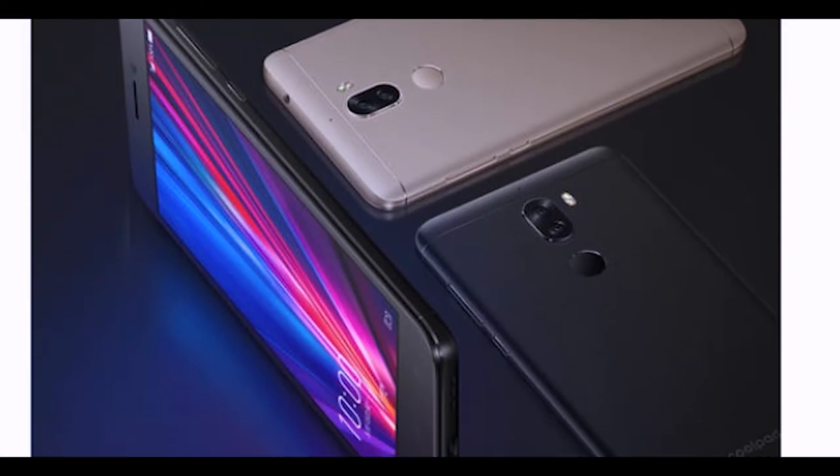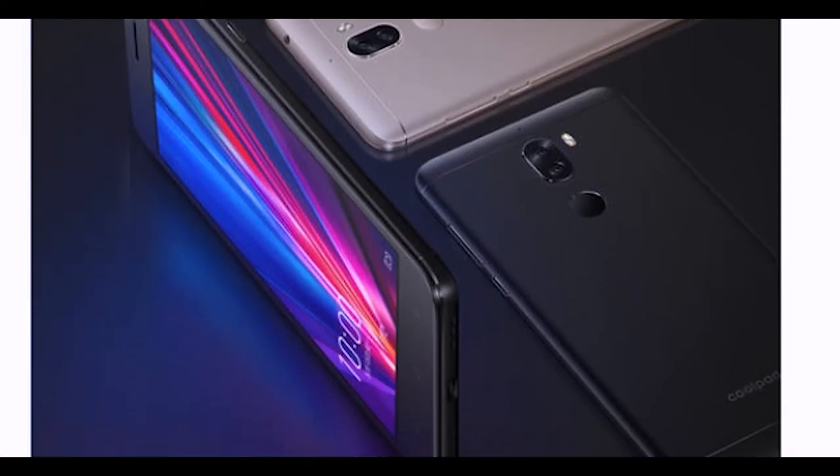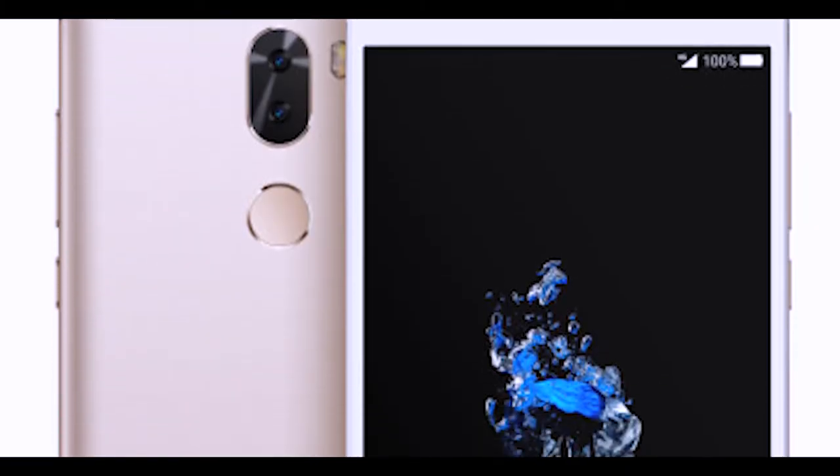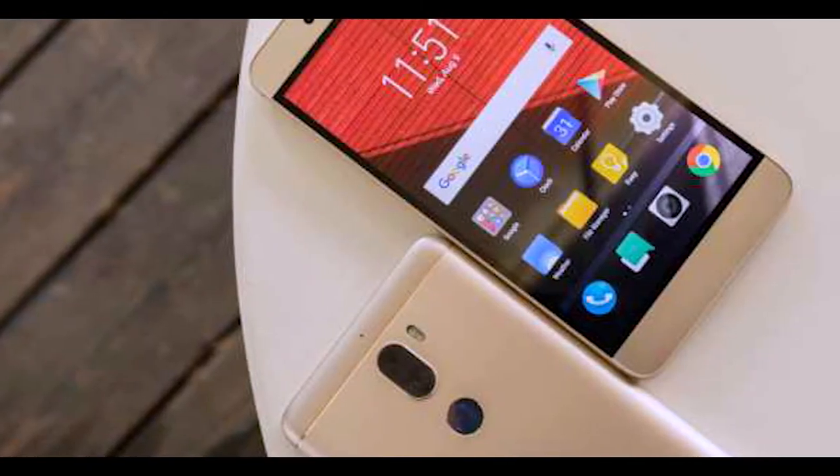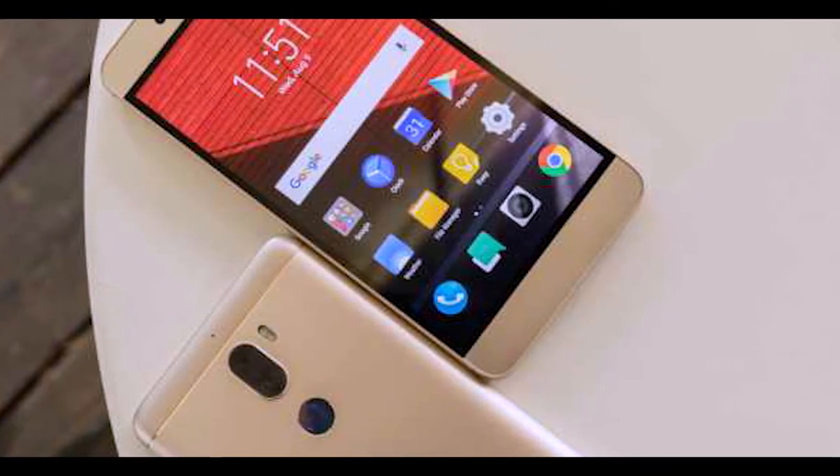Starting off the video, I want to tell you the hardware specifications of the phone. This is a 5.5-inch Full HD display which will be very good because it has IPS technology. It has a Snapdragon 653 Octa-Core processor with 6GB RAM and 64GB internal storage, which is not upgradable — there is no microSD slot. You will also find dual cameras which are 13MP with F2.0 aperture.